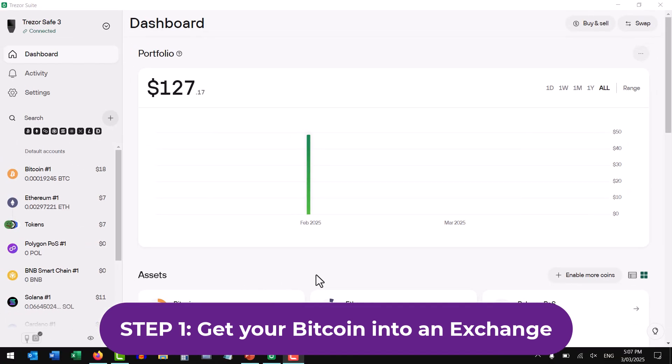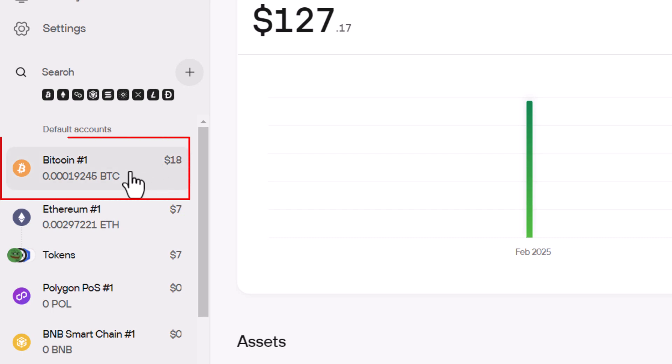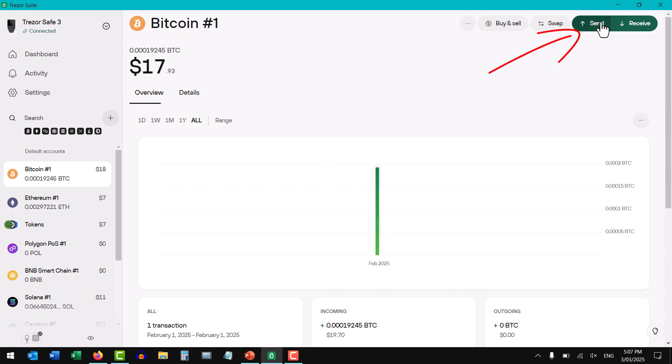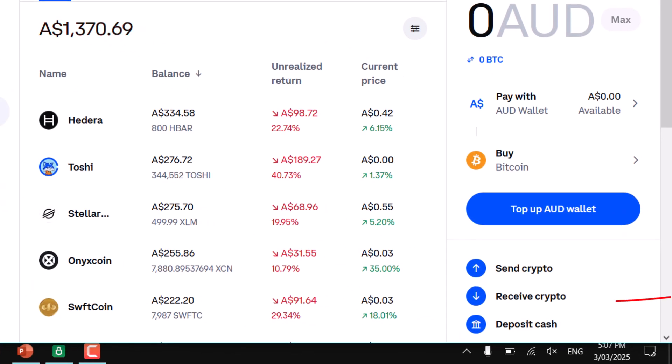To get your Bitcoin into your exchange, you need to log into the software. In my instance, I'm using Trezor Suite. What I'm going to do in this step is send my Bitcoin from my Trezor hardware wallet account and then receive it into my exchange account.